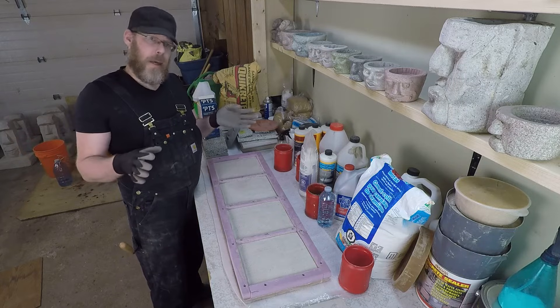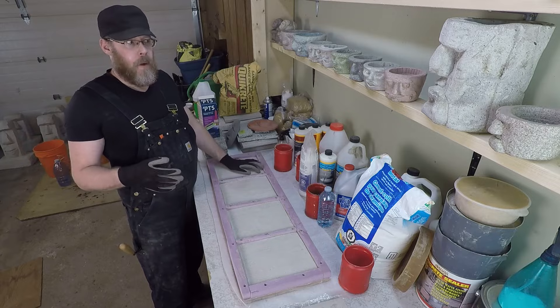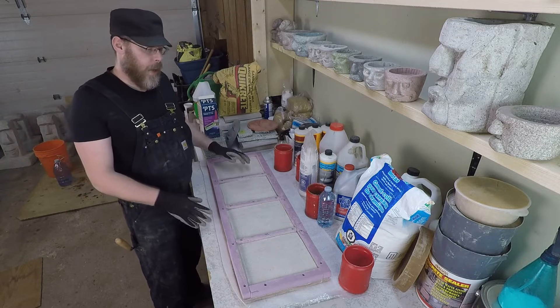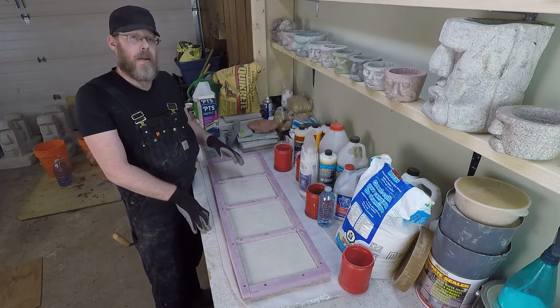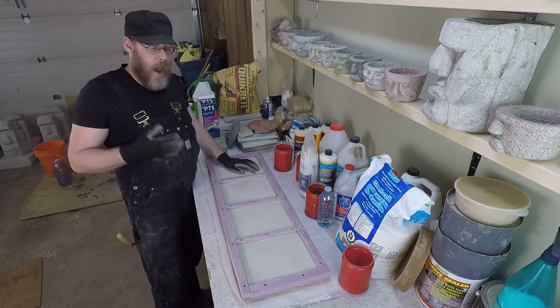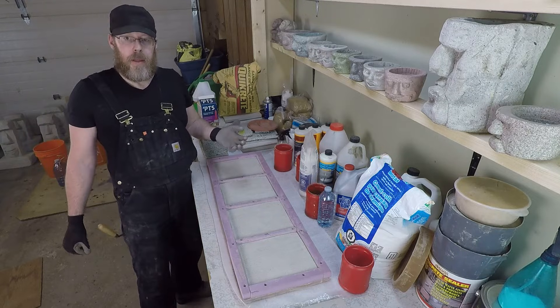Of all the things you're looking up on YouTube thinking 'maybe I'll just do this myself,' we might have found the very worst one. But it is a thing, it does exist, and it's something we use regularly for concrete. I'm in the process of explaining how to bond new concrete to old concrete through a series of videos, and that is something we work with.